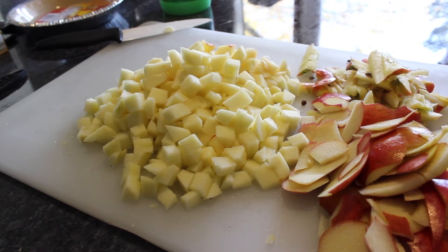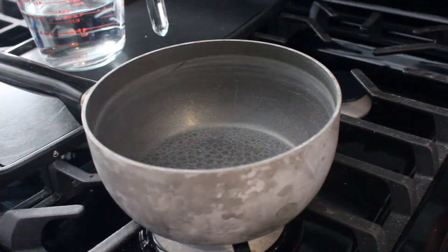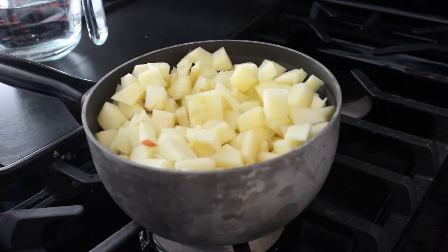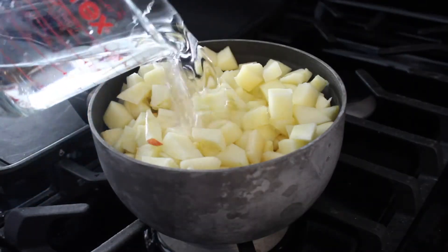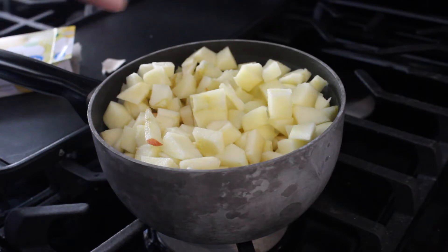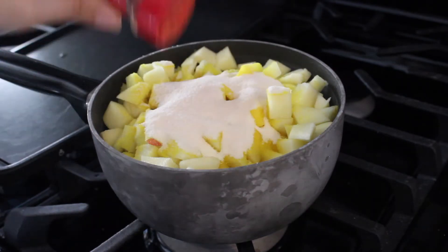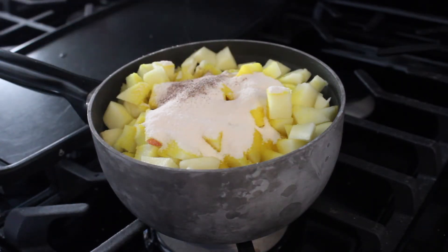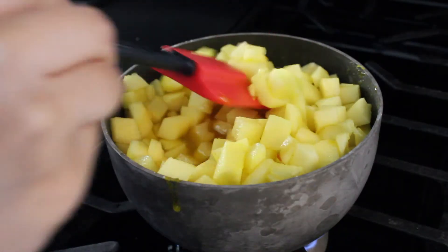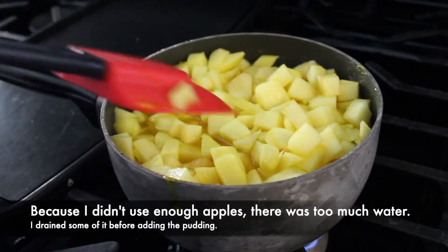Now that I have my diced apples, next in a large saucepan over medium heat, I add my apples, one and a half cups of water, my dry lemon jello mix, and my cinnamon and/or nutmeg. Mix to combine all the ingredients, then bring it to a boil and reduce the heat to low.